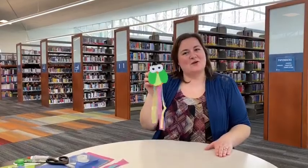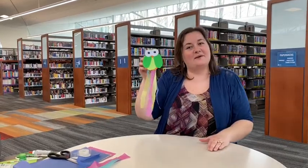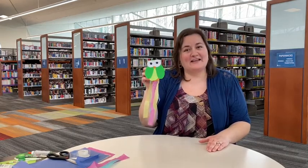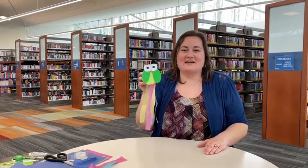Thank you for making this owl craft with me today. You can see we've got the streamers hanging from the bottom. You can put a piece of yarn on the top and hang it around your house — it's a fun little guy to keep you company right now. Thank you so much from the South Central Regional Library. We can't wait to see you again soon.